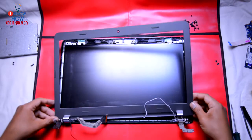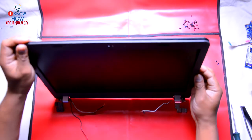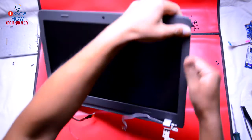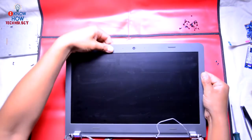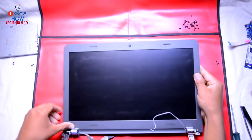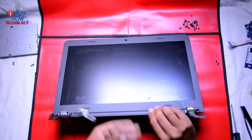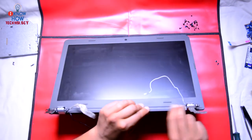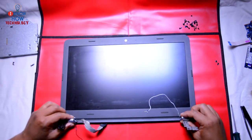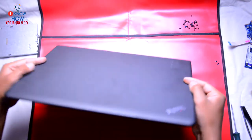Get the front cover, align it with the screen, and then just press it so that you can hear the locking noise. At the end, press along the edges to make sure everything is attached properly.